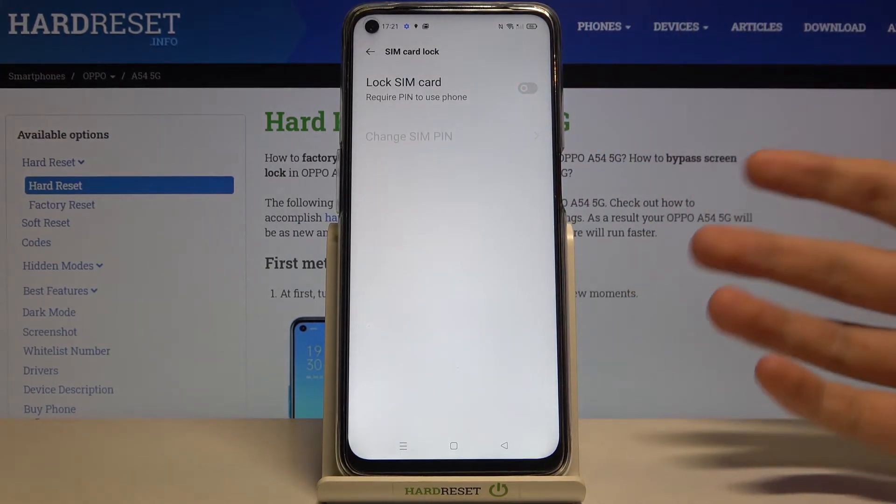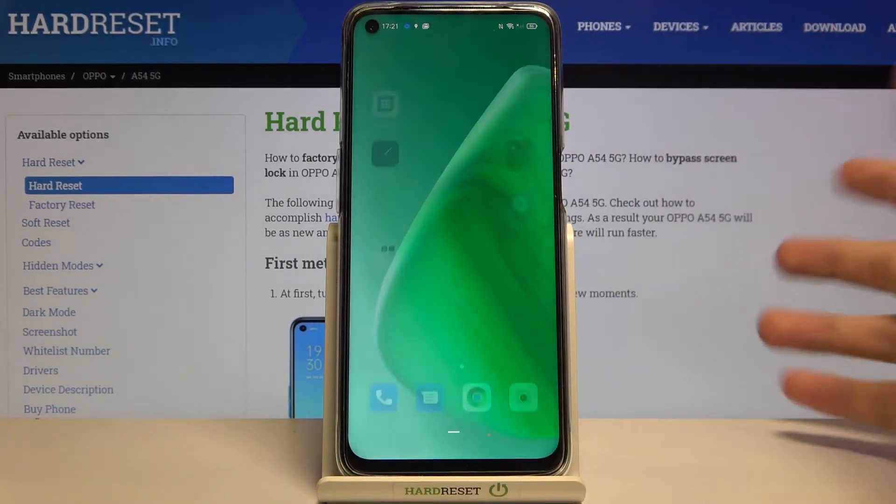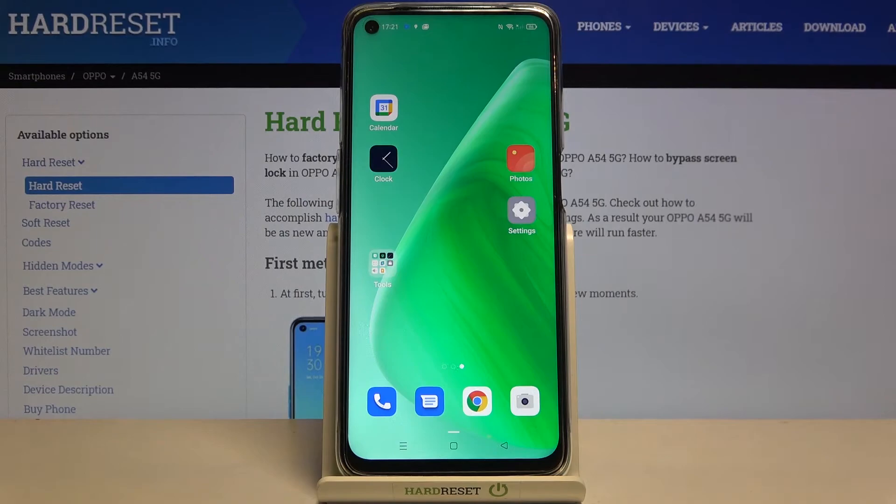Next, tap on the switcher in the right upper corner, and right now the PIN has been removed. If you restart your smartphone, the PIN code will no longer be required.